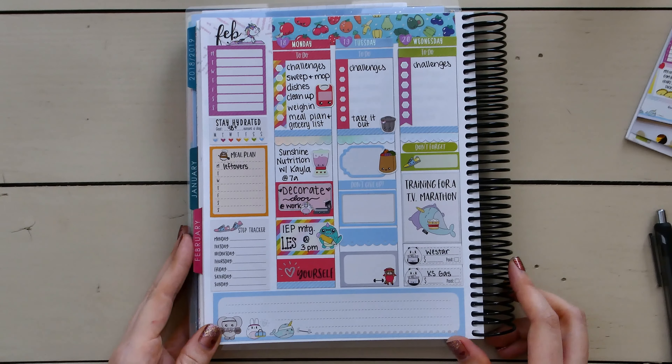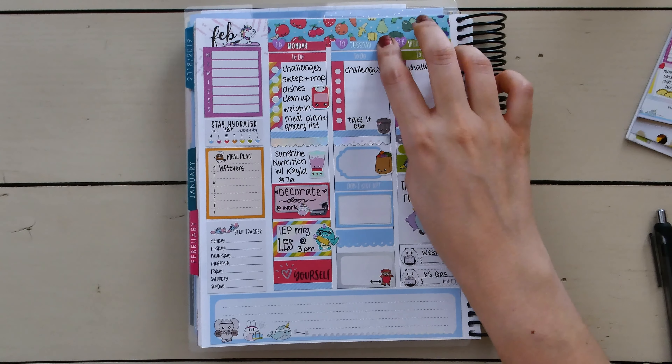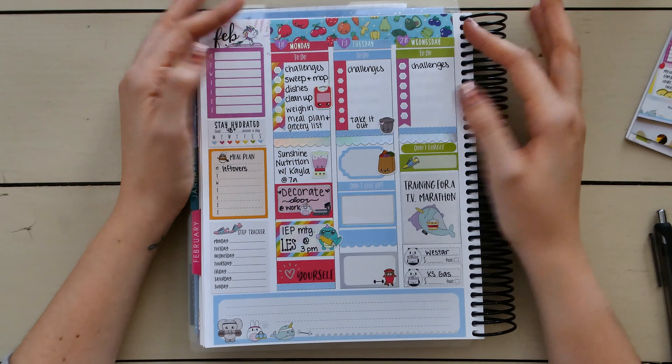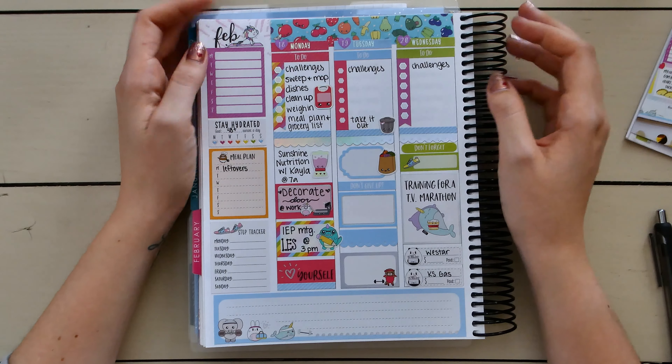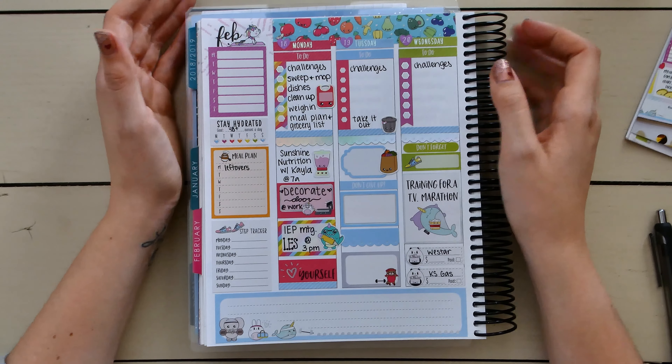This is where we're at so far for the week. When I sit down tomorrow I'll plan for Tuesday and write that down. Some of my stickers just do not want to stick, but I kind of like that I was able to peel some of them up every now and then. Alright guys, I'll see you tomorrow.